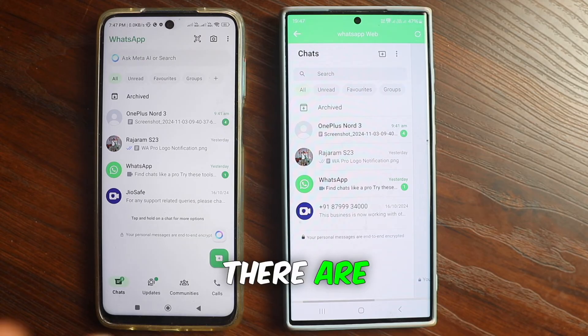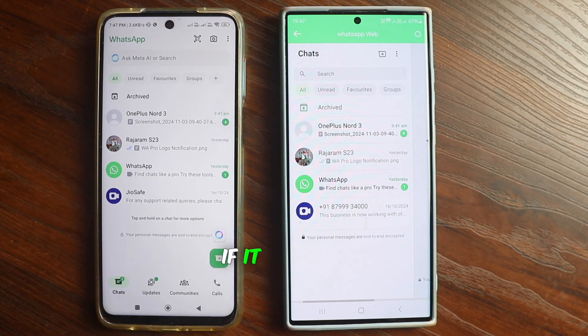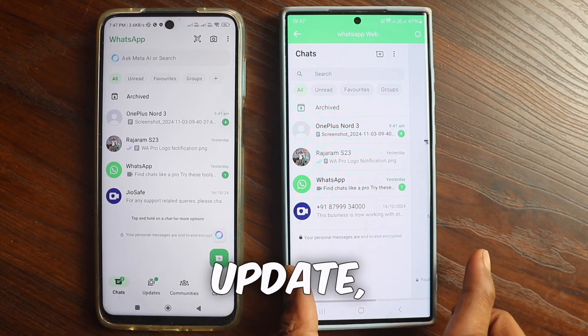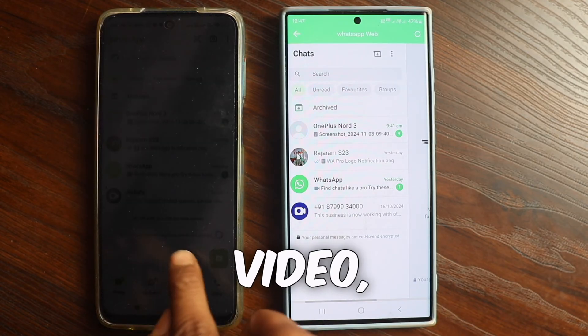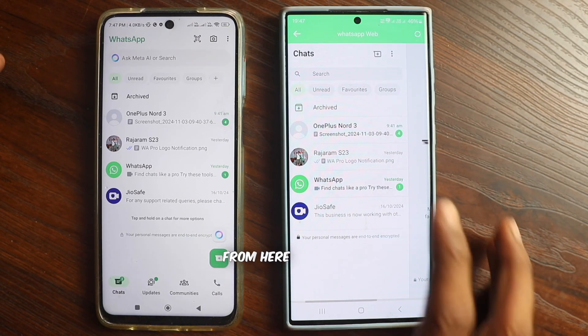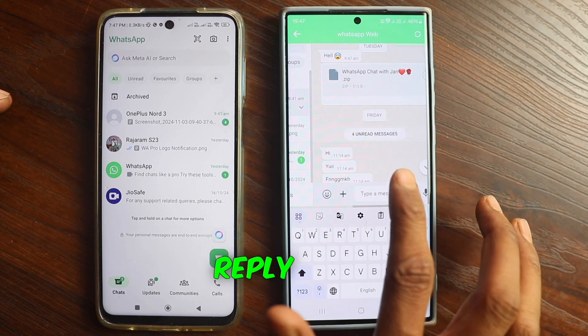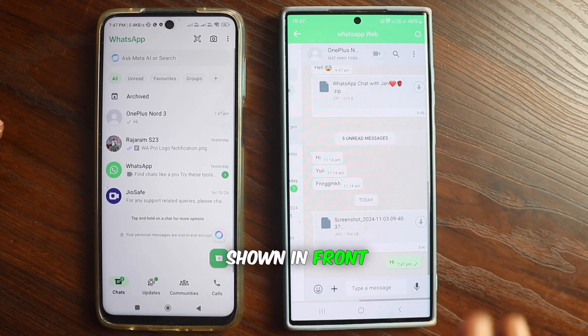If you have two phones and you want your WhatsApp to work inside both phones, then with this latest WhatsApp update, all of you can use it. If you like the video, then definitely like it. If you are new to the channel, subscribe. You can also send messages, read and reply from here as we have just shown in front of you.